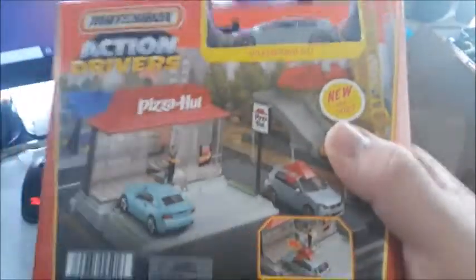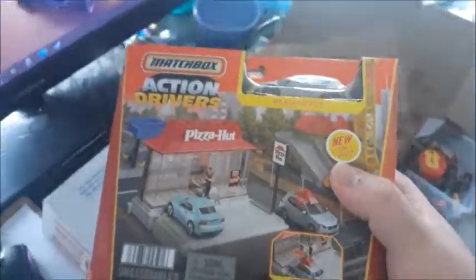Well, I know I said Domino's is like my favorite pizza in all the known universe, but this is pretty cool. I'm going to have to open this up and check it out.